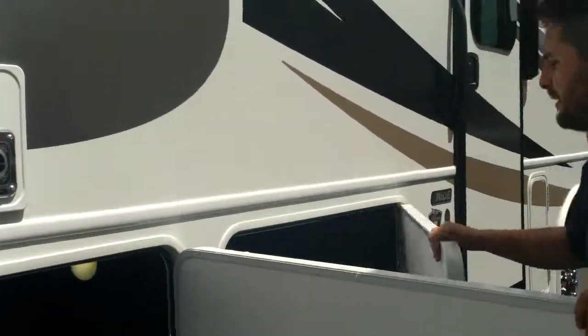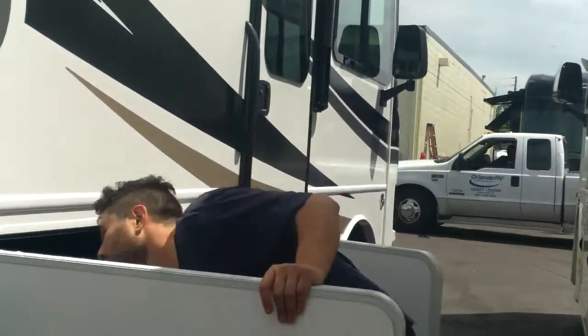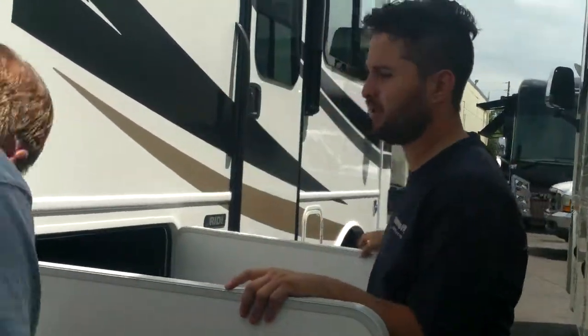These two are the big compartments — they go all the way to the other side. And you can turn the compartment lights off.